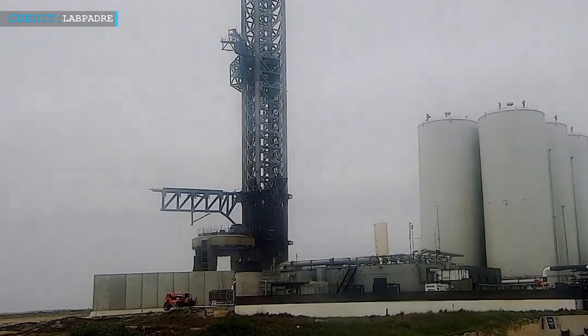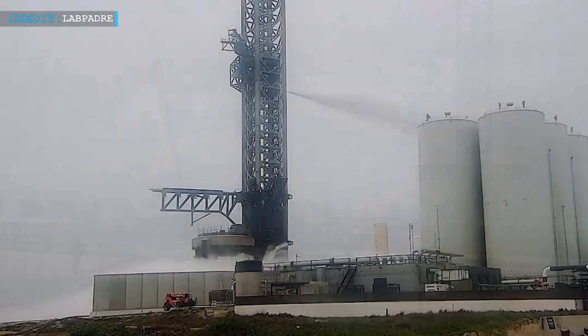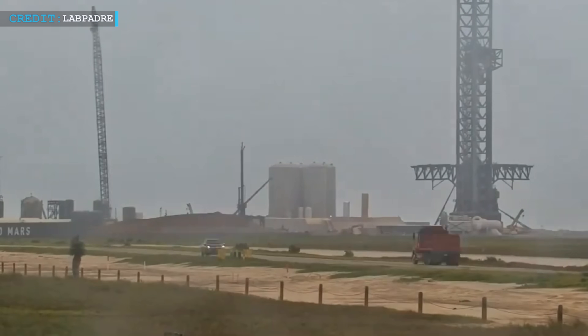Hello friends, welcome back to another episode of Engineering Today and I hope you're all having a great time. As usual, Starbase is going through a lot of activities. A new drilling rig is getting ready for action near the launch site, specifically on the suborbital side.